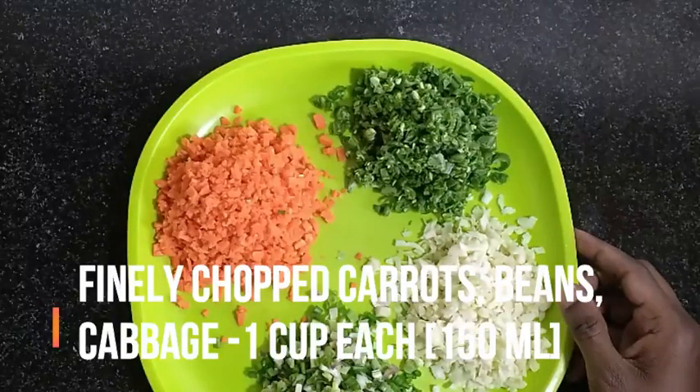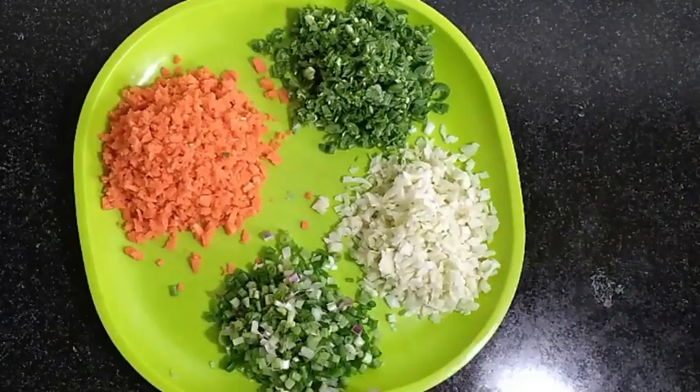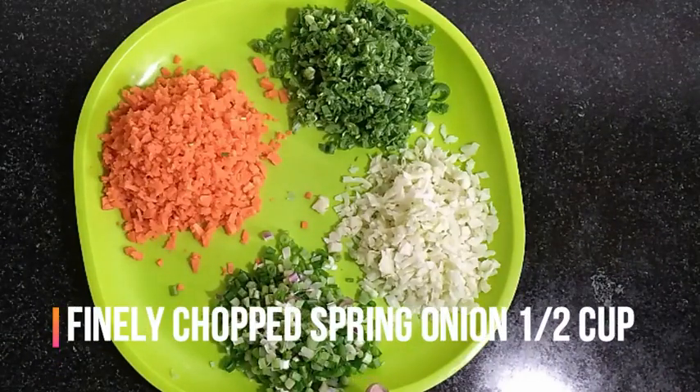I am going to add beans 1 cup, cabbage 1 cup, spring onion 1 cup, carrot 1 cup.